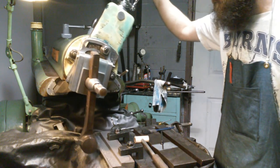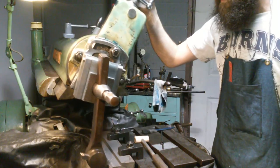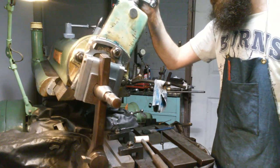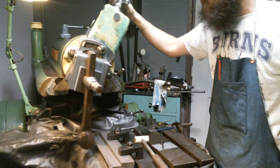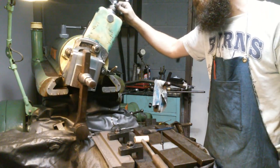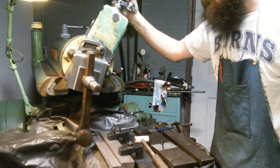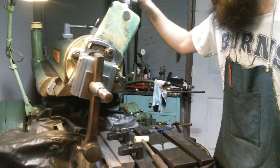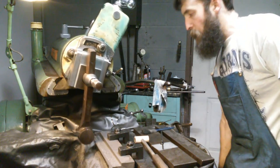We're hand-feeding at the back of the stroke, taking about 20 thousandths depth of cut — maybe 10 to 20 thousandths per stroke. It's not a very rigid setup so we don't want any chatter. We're just going to continue working this until we get the taper all the way through, and then I'll bring you back and show you the results.